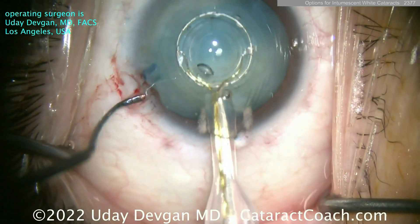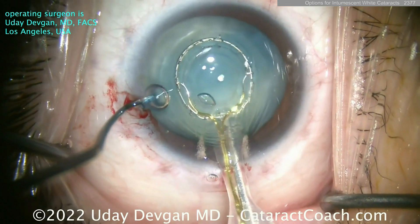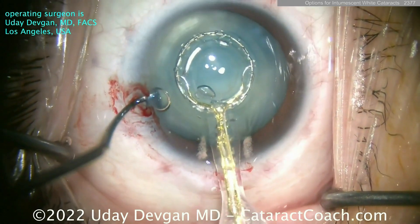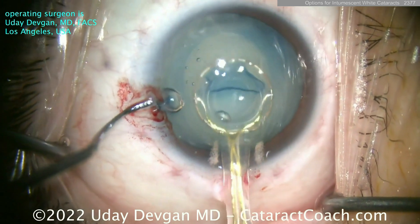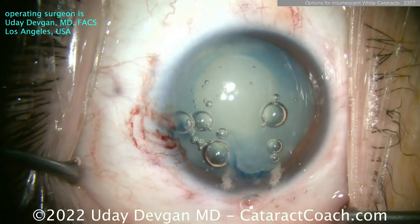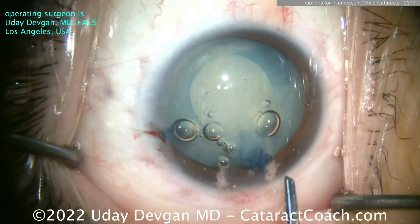Aspirate and put a little suction pressure there — it holds this ring onto the lens capsule. Once you achieve that suction, in four milliseconds — boom — there's a little burst of energy, and that creates a beautifully round capsulotomy. At this point the rest of the case is pretty easy. There's the capsule.